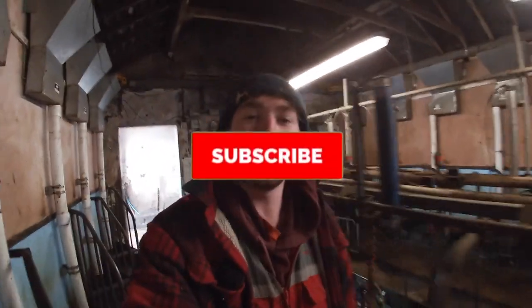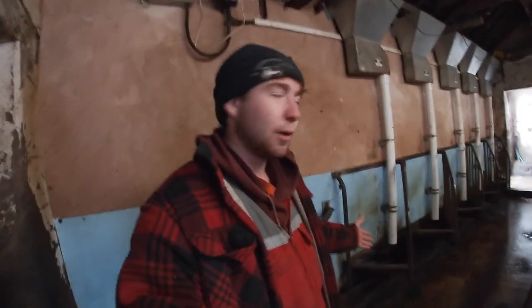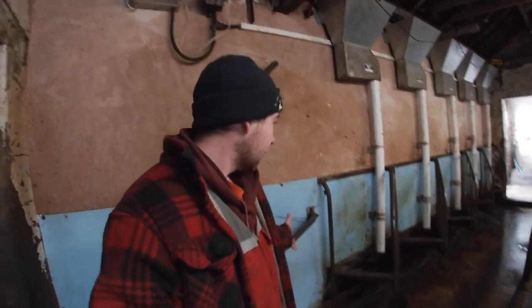Good morning everyone, welcome back to the channel. If you haven't already, don't forget to hit that subscribe button and turn those notifications on. So we are back today and you may be able to see we're currently in the milking parlour.